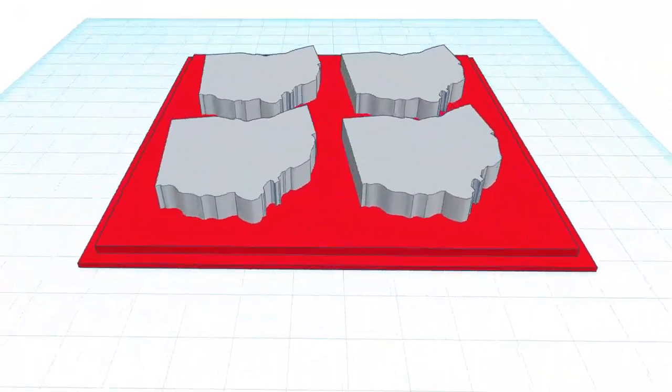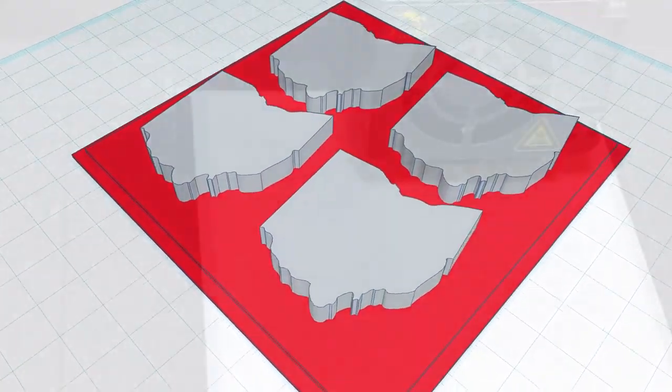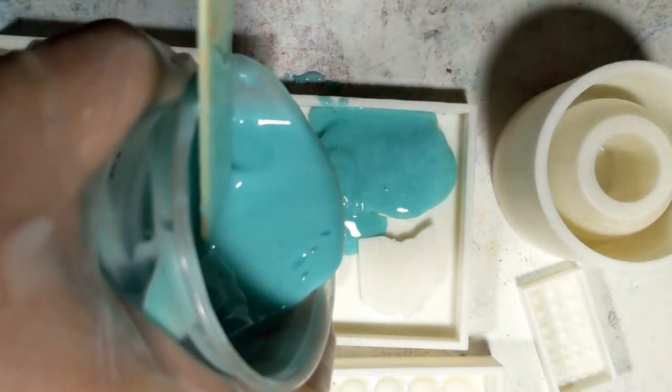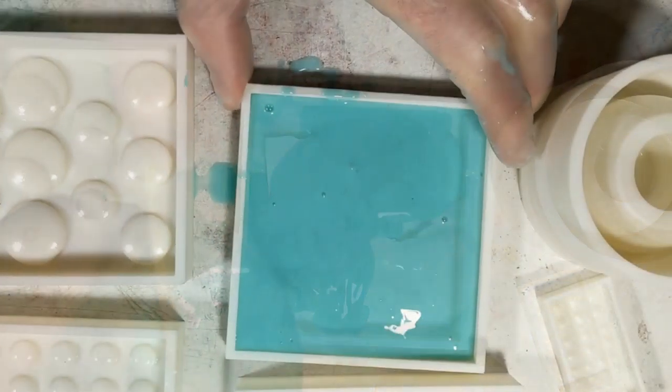It starts with the Ohio form inset, which is done on the computer using CAD software. Once the size and shape look right, I use a 3D printer to turn the image into a solid. Liquid silicone is then used to turn this solid into a flexible mold that I can pour concrete into.